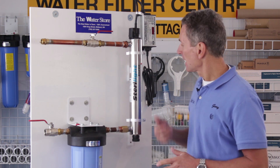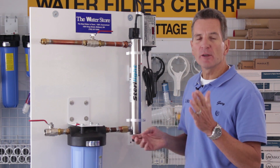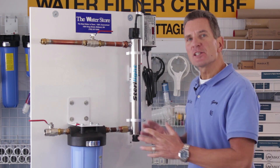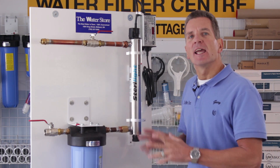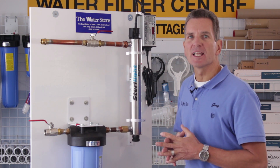These come in a variety of sizes. This is a five gallon per minute, sort of a smaller type system, but they range from one gallon per minute all the way up to 30 or 40 gallons per minute. The size really doesn't matter that much in this case — the procedure to do the service work and to replace the bulb is exactly the same.